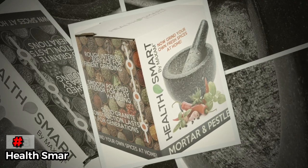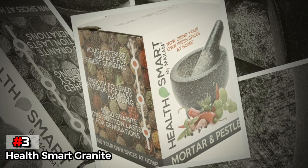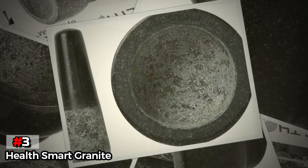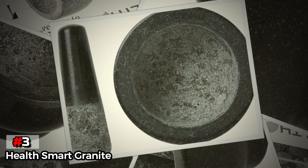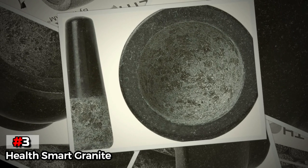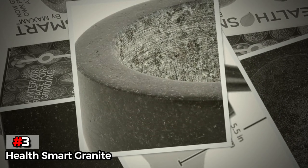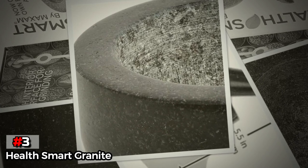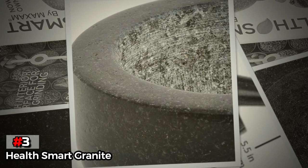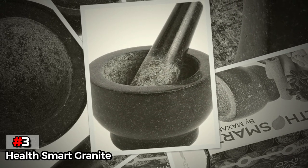The third product on our list is the HealthSmart Granite. The HealthSmart Granite grinds efficiently and effectively due to its textured interior. We found it works well for grinding spices and crushing garlic cloves. Though it's not the biggest set we tested, it works great for smaller servings of salsa verde or pesto. We also like its aesthetic and sleek proportions — we had no problem leaving it out on the counter when it wasn't in use. The HealthSmart is easy to use and clean, mostly due to its size, plus it sells for an approachable price.